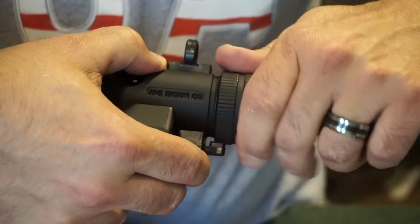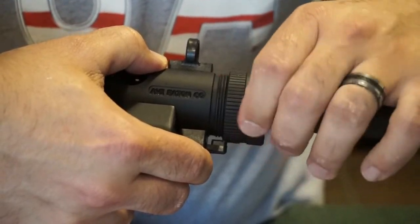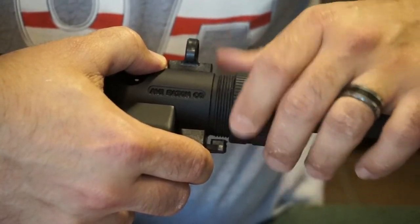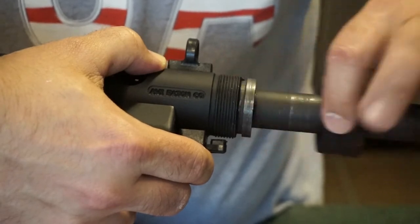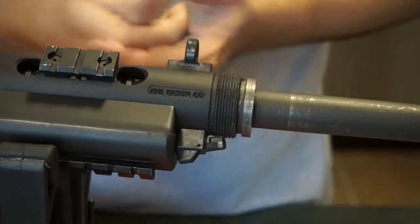Go ahead and turn the barrel nut until it comes off. By the way, I want to give a shout out to the Military Arms Channel — MAC did an awesome video nine months ago on the 9mm version of this carbine. I'll put a link at the end of my video. It's because of him I was able to figure out how to safely disassemble and clean this thing.